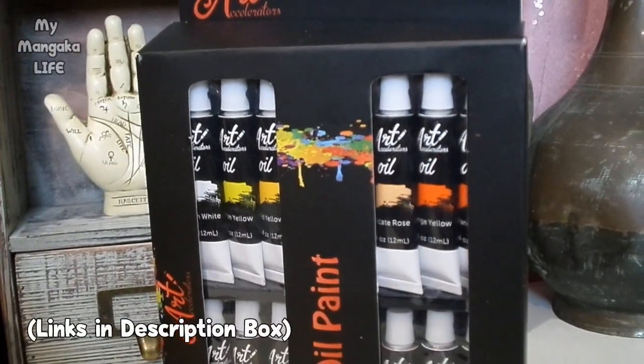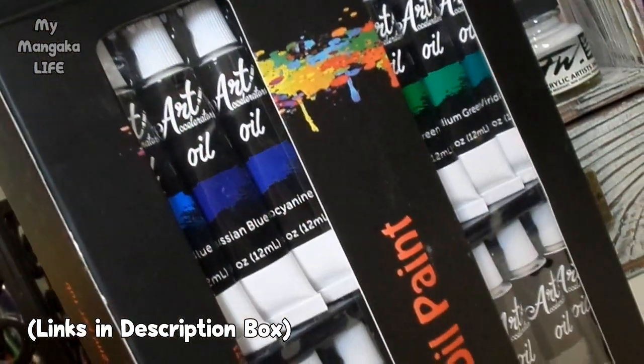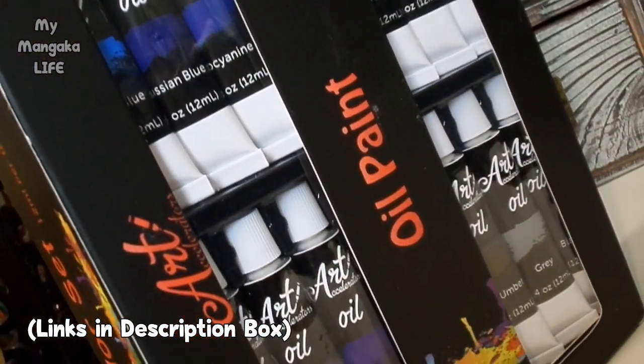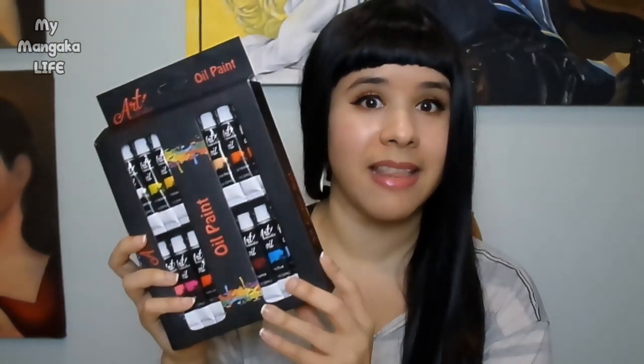As you can see, I changed my shirt so in case I get paint on myself it's not a big deal. Right off the bat, what I love about this set is it comes with a ton of colors — 32 different colors. There's so much variation: four different types of blues, four different types of greens, four different types of purples, reds and yellows. So if you are very new to painting and you're not used to mixing your own custom colors, you don't have to worry about it.